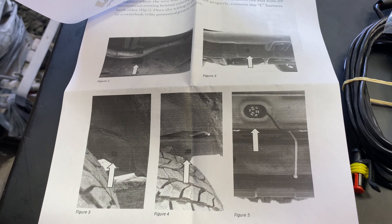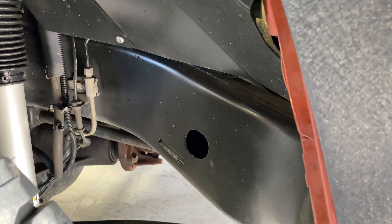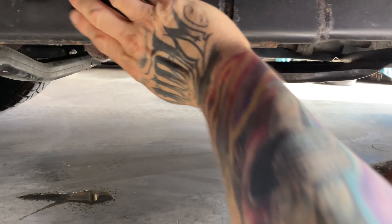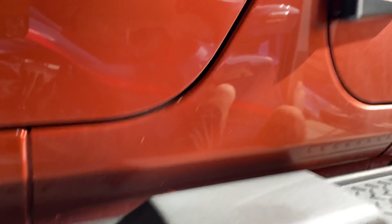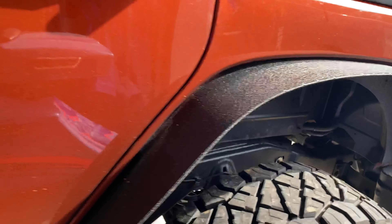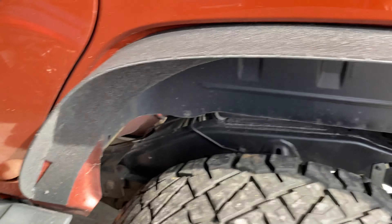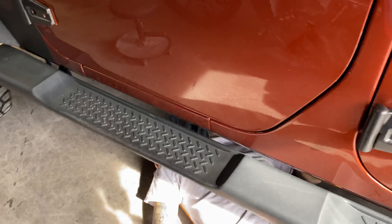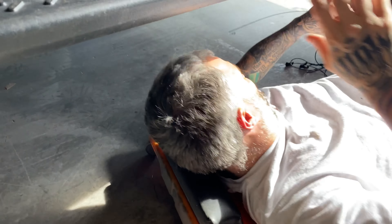They wanted us to locate the oval hole behind the front tire, the round hole there, and then there is a square hole back here. That's where these lights are going to run. The wires are going to be snaked through the frame.